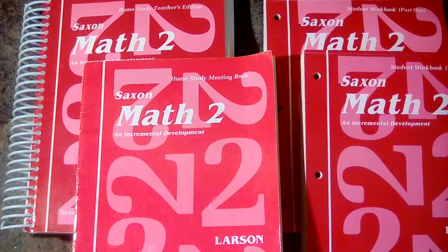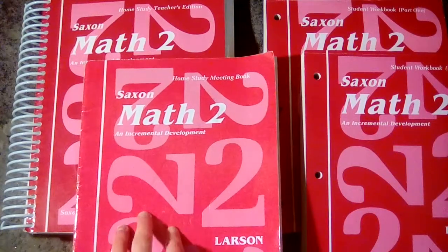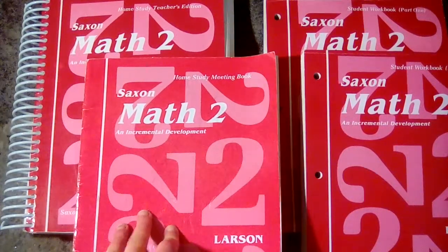This is going to be part two in my Saxon series. Today we will be looking at Saxon Math 2. If you watched my last video on Saxon Math 1, you will see that Math 2 is laid out exactly the same as Math 1.